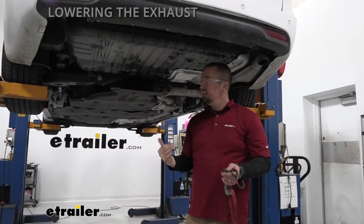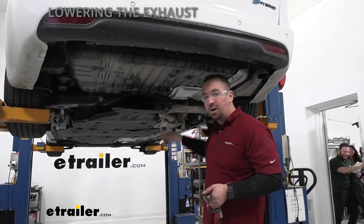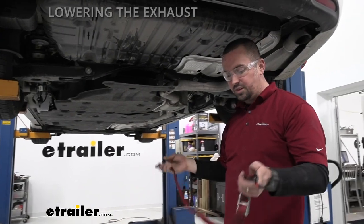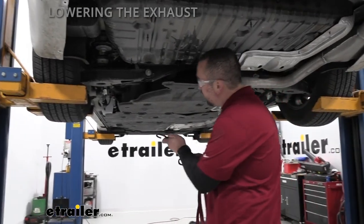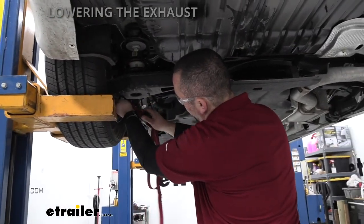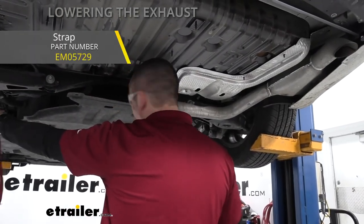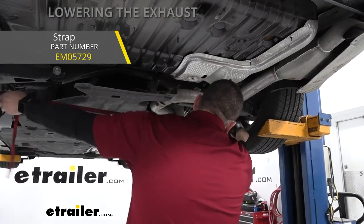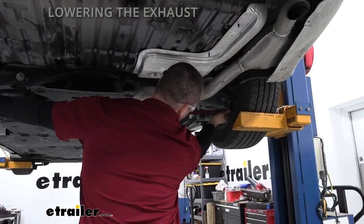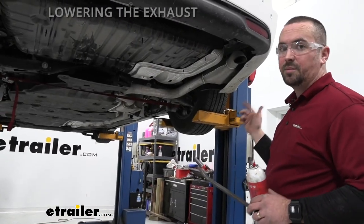Now we're going to lower down the exhaust — you don't want it supporting itself by its own weight as it can damage it. If you're doing this in your driveway, have something to rest it on. Since we're on a lift, I'm using a cam buckle strap between two points on the suspension as support. We have cam buckle straps available at eTrailer, but in your driveway just have something ready so the exhaust isn't just hanging down.